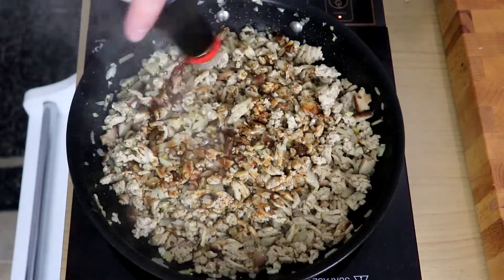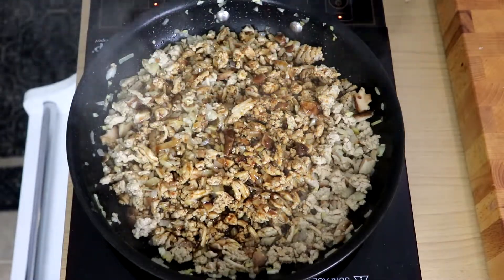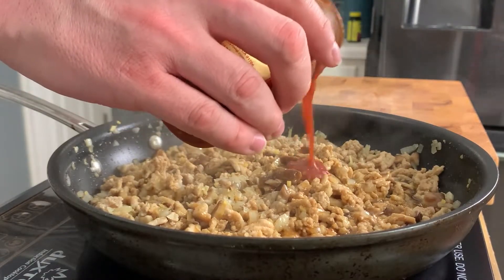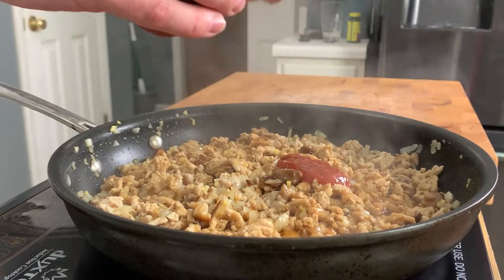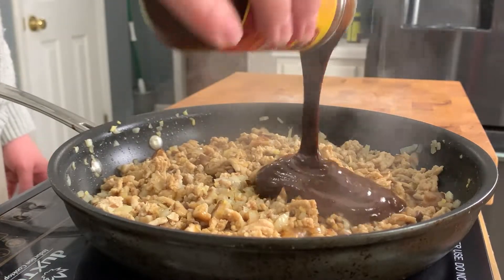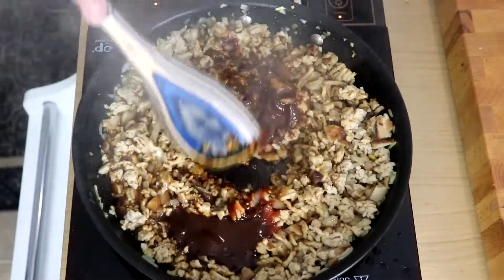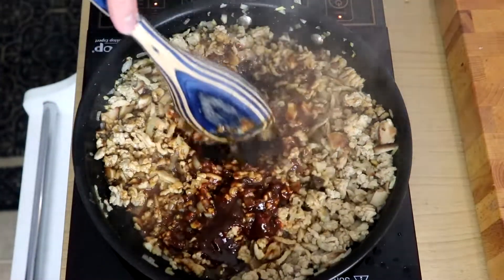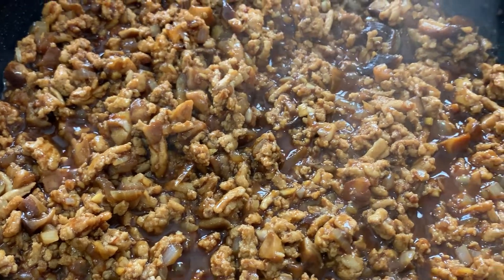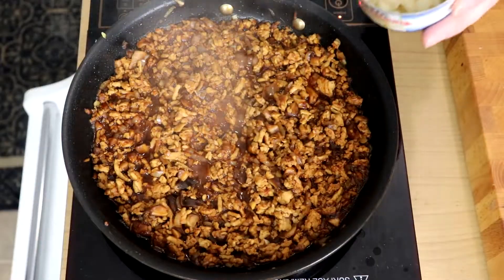Next up, add in about a quarter cup of soy sauce — we're not putting any additional salt in this, so this is the seasoning for the dish. Add a couple dashes of toasted sesame oil, and optionally, if you want a little punch, some sambal or chili garlic paste. Then add a quarter cup of hoisin sauce — this is an Asian barbecue sauce you can usually find in the international aisle at your grocery store. Give all of that a stir and cook for two to three minutes so the flavors come together.